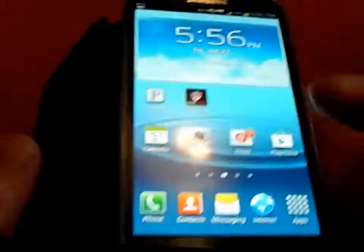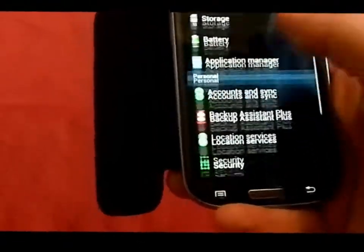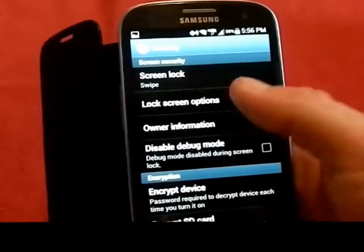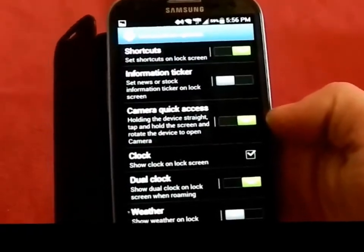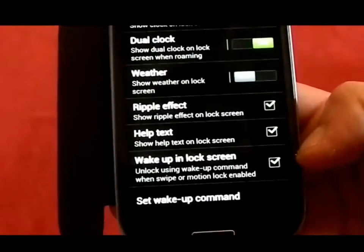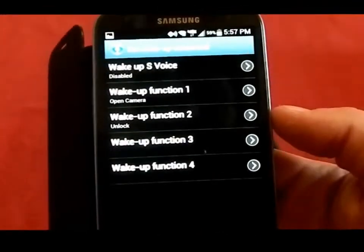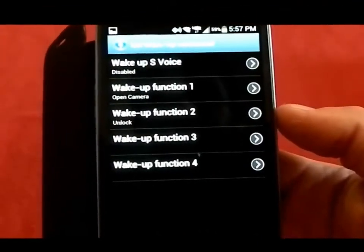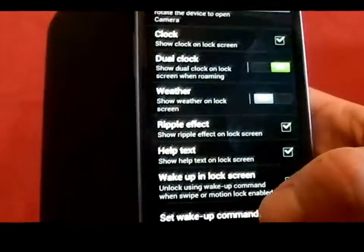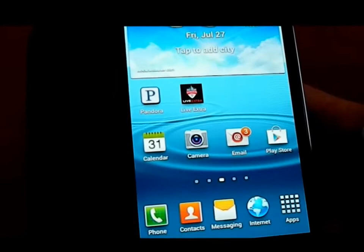You can also set a voice command. Where you set both of these up is underneath Settings. Go into Security, and then under Security go to Lock Screen Options. From here you can turn on camera quick access, and you have to make sure you check mark Wake Up in Lock Screen. You can also set up a custom command — for example, one that opens your camera or one that unlocks your screen. Just say 'unlock,' or whatever command you set for that function.